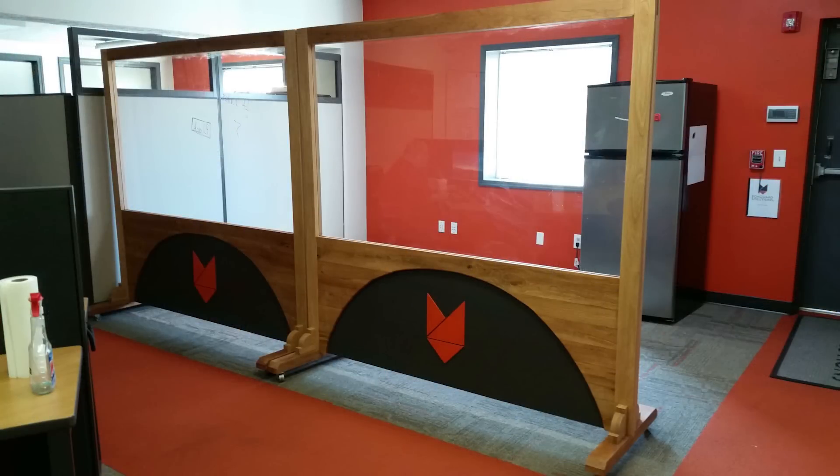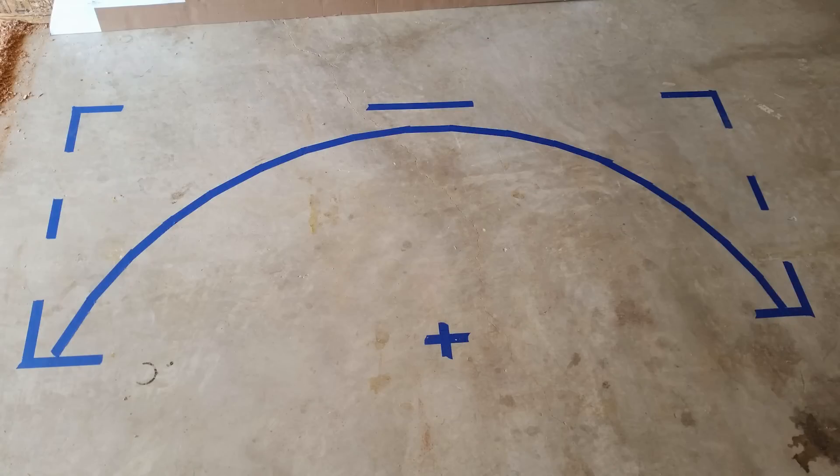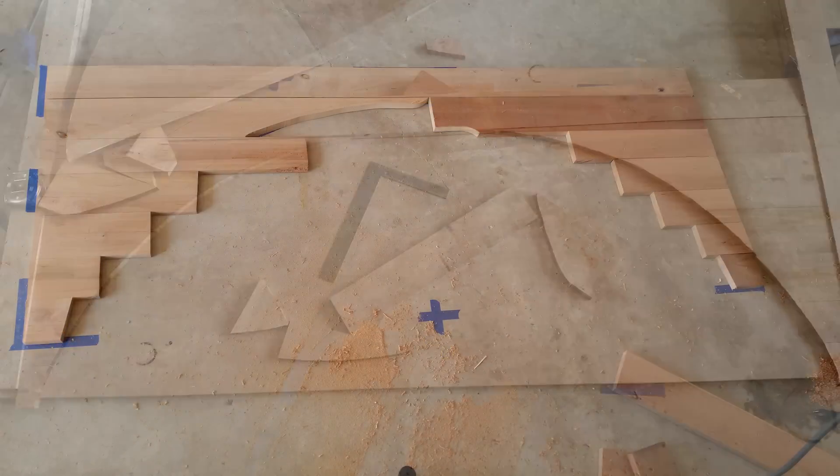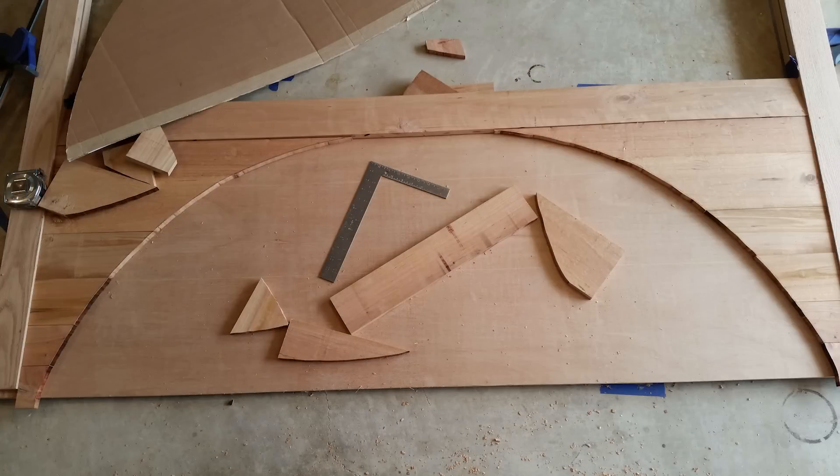So let's take a look at some viewer projects and then we'll head out and take a look at my progress on my log pile. First this week is a pair of mobile dry erase boards by Drew. He says he was able to source a lot of the materials locally and use traditional joinery techniques to hold everything together. Drew also has a post over on his blog about making these dry erase boards and I'll leave a link to that down in the description.